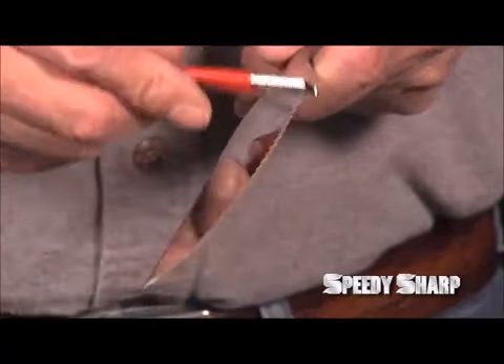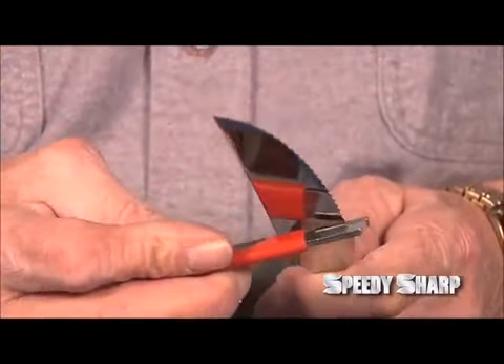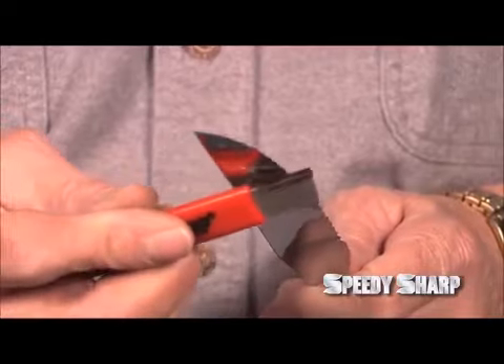There will be a slight burr on the back edge. To remove this burr, use the honing method again, but this time keep the Speedy Sharp flat and slide it up the flat edge of the knife.